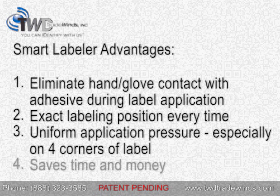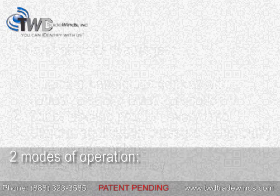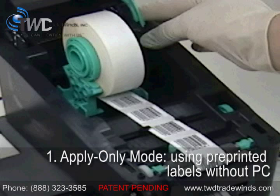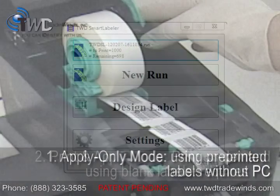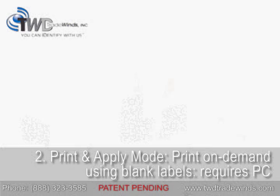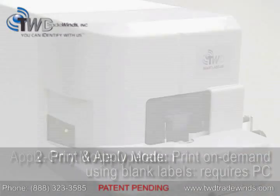Due to its speed and ease of use, the Smart Labeler is a great candidate for saving your laboratory both time and money. There are two modes of operation. You can either use pre-printed labels in apply only mode in order to get quick and uniform label application without a PC, or you can use print and apply mode with your PC to get custom labels on demand.